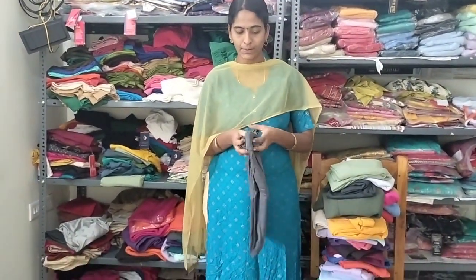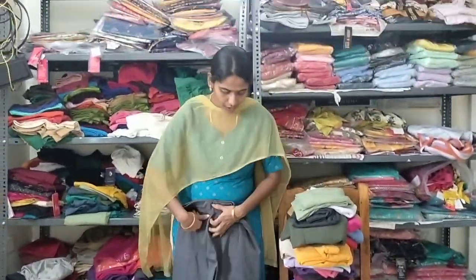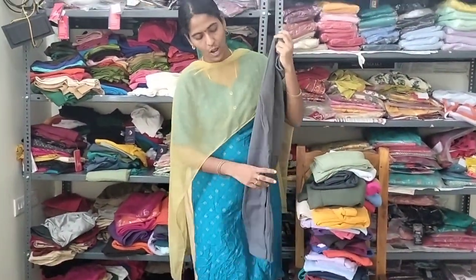We have 30 colors. Length — ankle length. It is stretchable material, stretchable material.